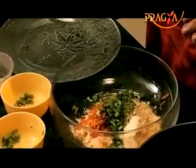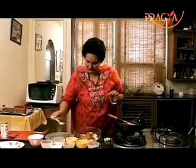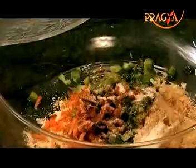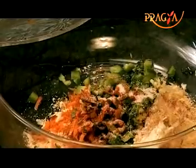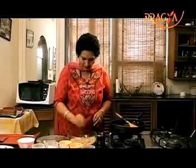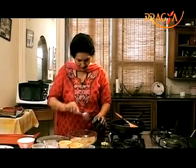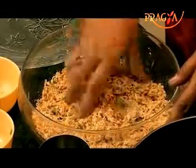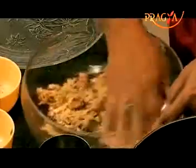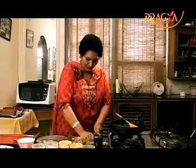Add red chili powder to taste. Amchur powder, half teaspoon. Salt, about half teaspoon — you can adjust according to your own taste. Now we add a little water, about two tablespoons, to help with binding. Because the mixture is dry powder, we add a little water to bind it together.